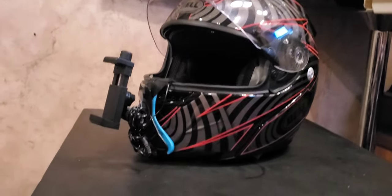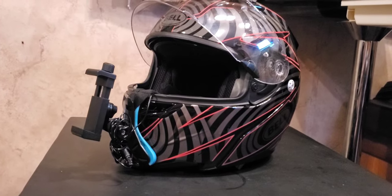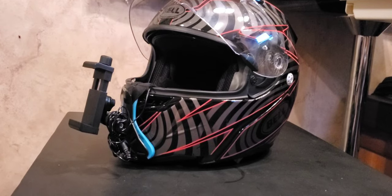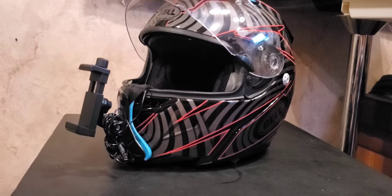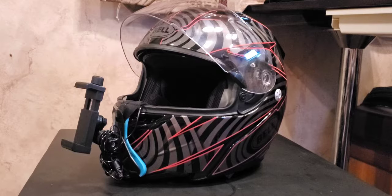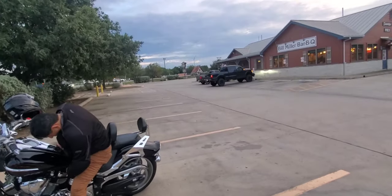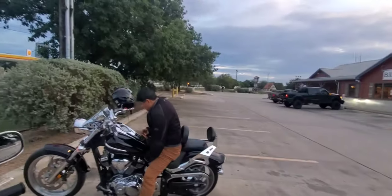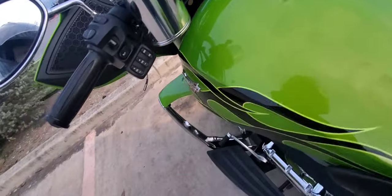Some people will say why don't you just get a GoPro? Well, then I'd have to get a computer and software and all that stuff, which I don't have. I'm trying to do this as cheaply as I can. Watch the video — okay, let's try this thing out. Don't know how it's gonna be, looks kind of silly, so we'll see.